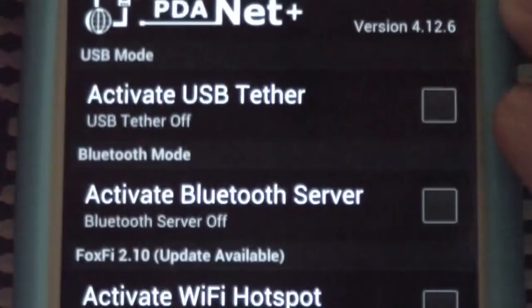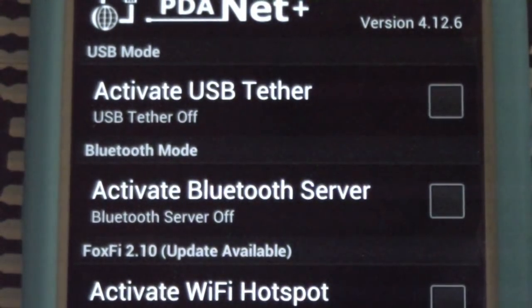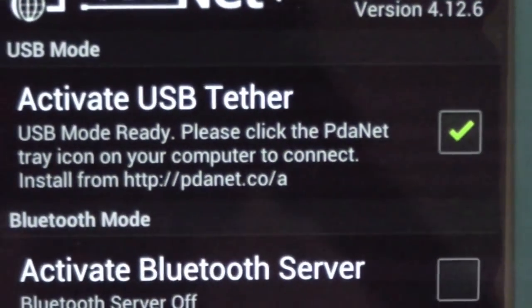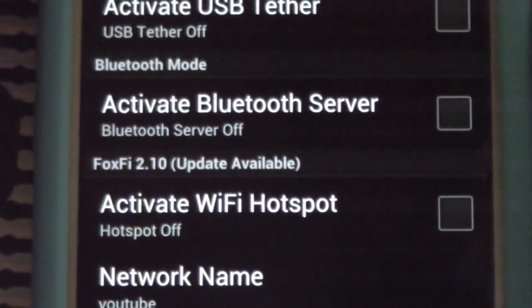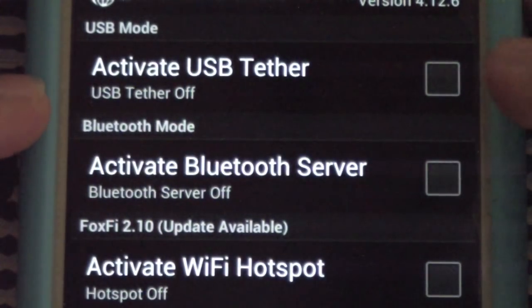Under Activate USB Tether, this allows you to plug your phone through the charging port into the USB on your computer and use your data connection that way. To use it, you first must download the desktop client. It says: please click the PDA Net tray icon from your computer to connect. Go to pdanet.co and install the PDA Net desktop client — that allows you to connect through USB tether.